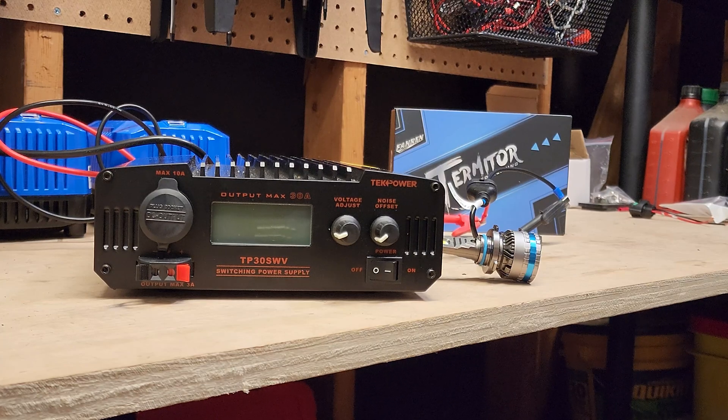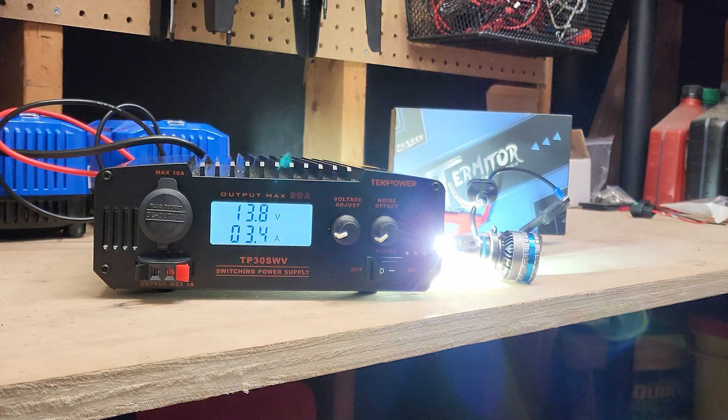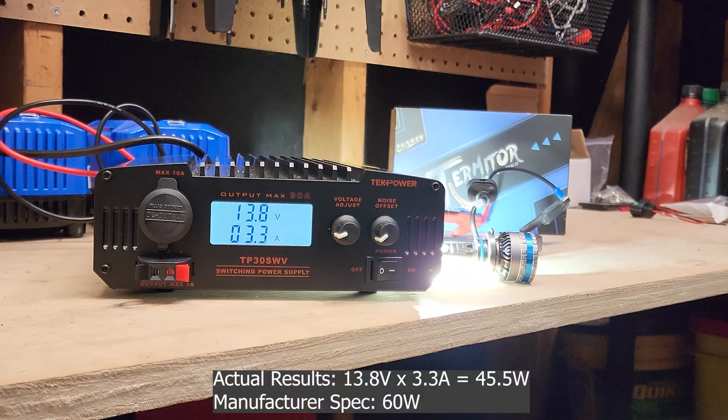We got it all hooked up. Last thing left to do is turn it on. We have 3.3 amps. So 13.8 volts times 3.3 is just under 47 watts. They were claiming 60 watts per bulb — we're not quite there — but still 46–47 watts is a ton. It is super bright, and that fan is pretty quiet for what it is. At 46 watts, this thing is a beast.